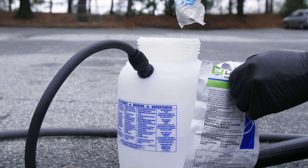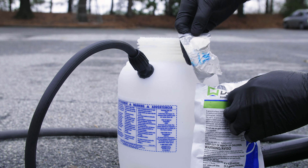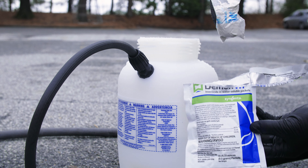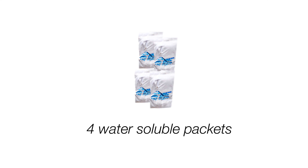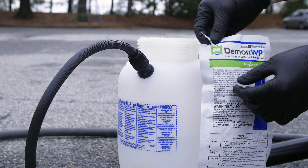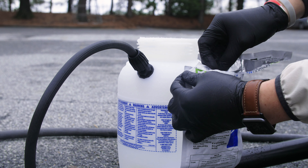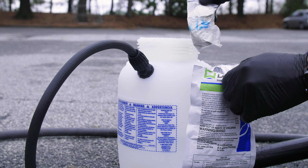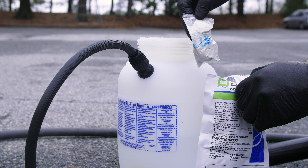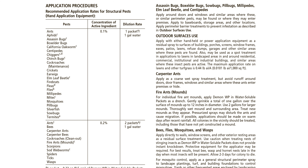DemonWP comes in convenient water-soluble packets. These small packets can be dropped directly into a sprayer containing water, eliminating the need to measure the insecticide. DemonWP is packaged with four water-soluble packets within a larger foil envelope. Consult the label to decide if you need one or two pre-measured packets for your treatment, as the number of packets required depends on the pest you are trying to control. The chart on the product label will help you determine how many packets are needed.